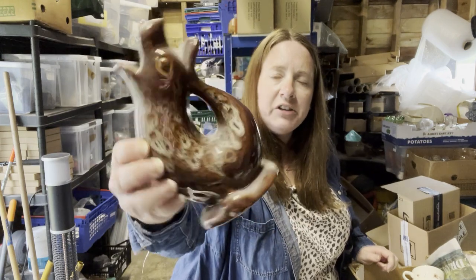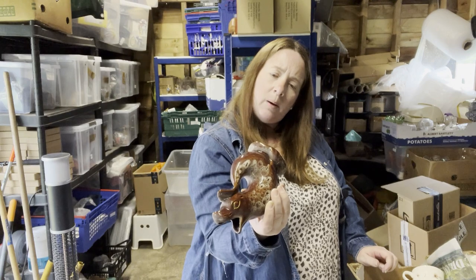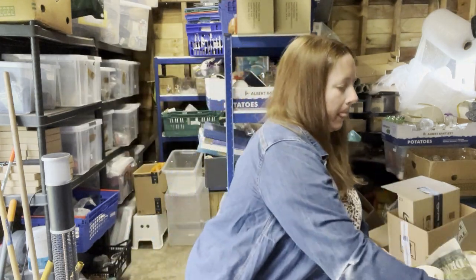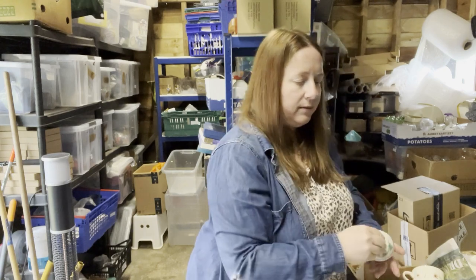A very dusty gluggle fish jug thing — this one is Kernweck Pottery, Goon Havern, Cornwall. That needs a clean for sure. Oh look, more ivy stuff.